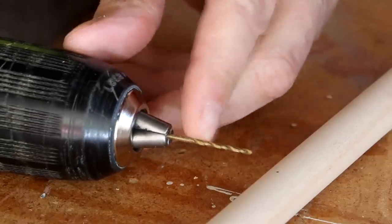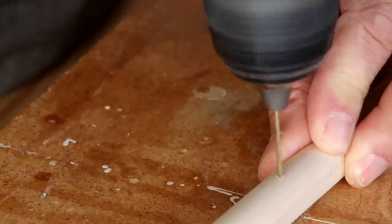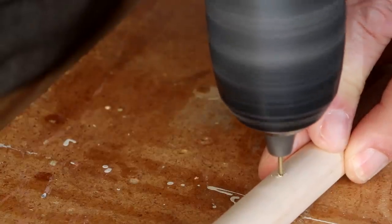I've got a tiny drill bit — probably a 1/16th inch bit — that I'll use to drill all the way through at that mark.